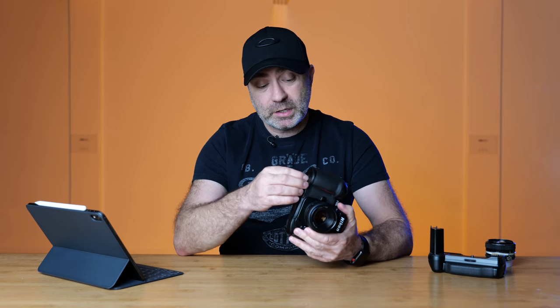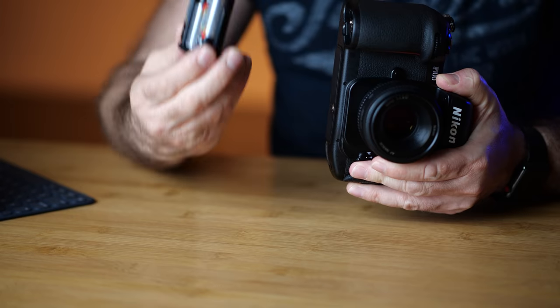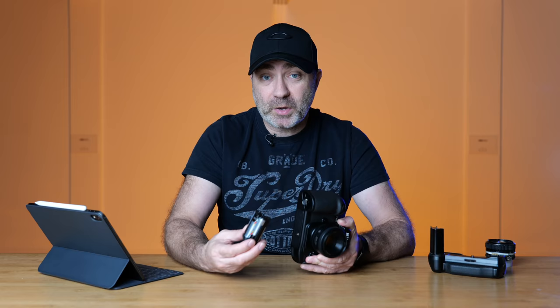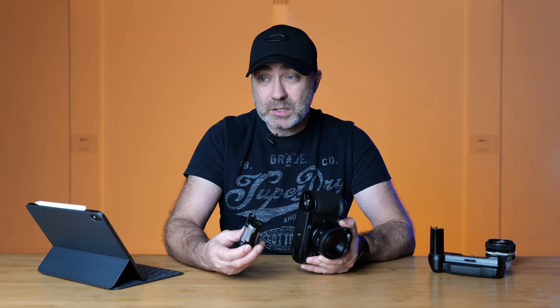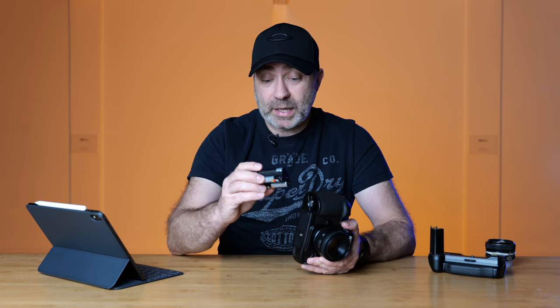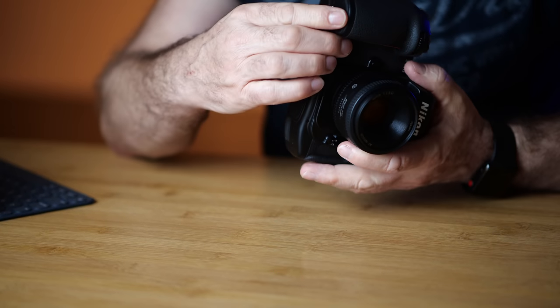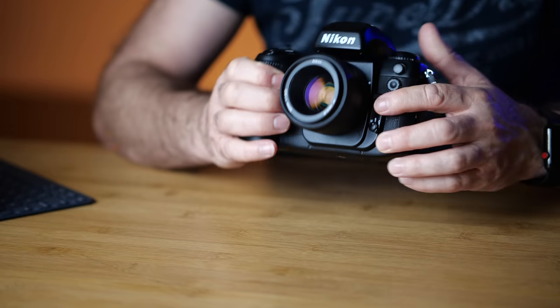The great thing about this camera is it runs on regular AA batteries. There are no special batteries needed like some film cameras use. Some film cameras from the 60s use batteries you can't even get anymore, but this runs on regular AA batteries which you can get anywhere and they last forever in this camera. The compartment door has a rubber grommet — don't worry if it doesn't fit perfectly, none of them fit perfectly to be truthful.